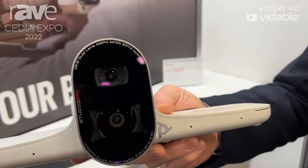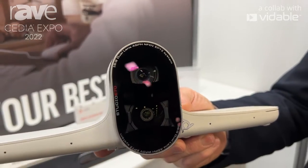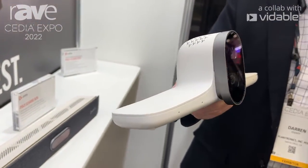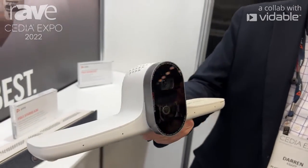It's a dual camera, and what this does is it captures both wide angle up to 120 degree field of view, and it also captures the long distance zoom capability.